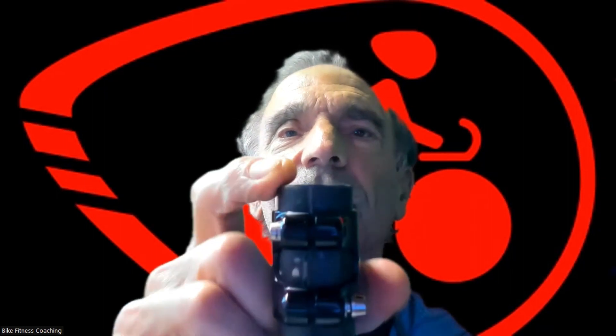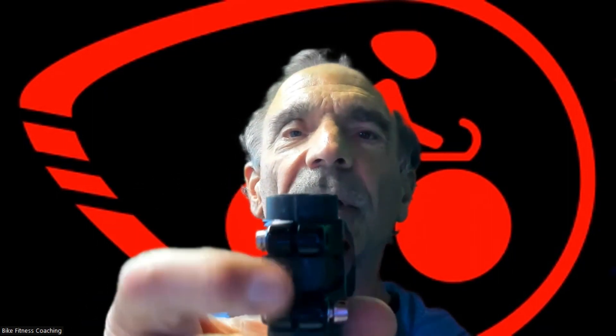A lot of these stems — this stem was actually off of an Orbea, and the steer tube was actually off of an Orbea. They clamped this too tight, and you can see the results. There's a crack right here. This is the type of stuff you need to look for when you're buying a used bike.